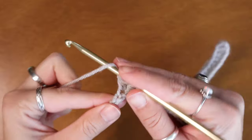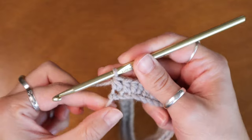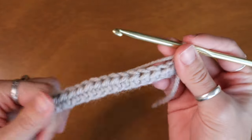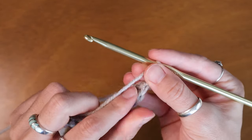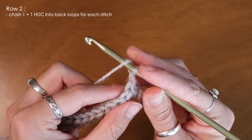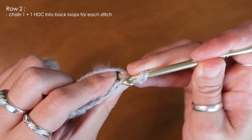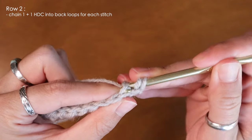Coming up on my very last stitch I'm going to finish my half double crochet and chain one. Now I can turn my work and begin my second row. For the rest of this DIY I'll be inserting my hook into the back loops only. To start my second row I'll continue with the half double crochets but I'll be inserting my hook into the back loop and working only through that stitch.